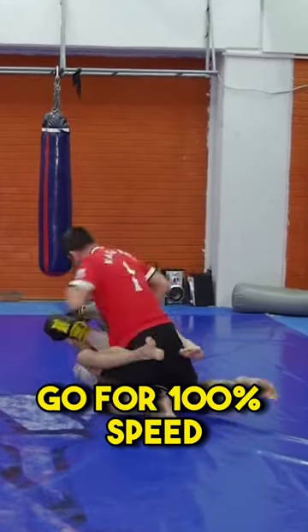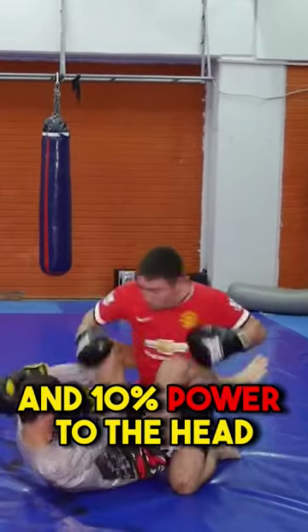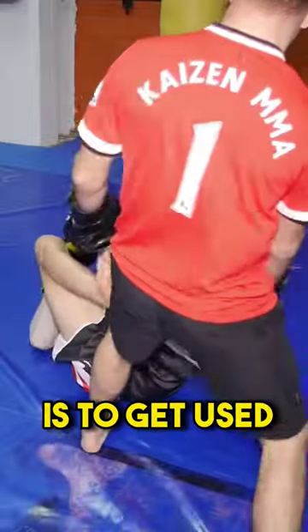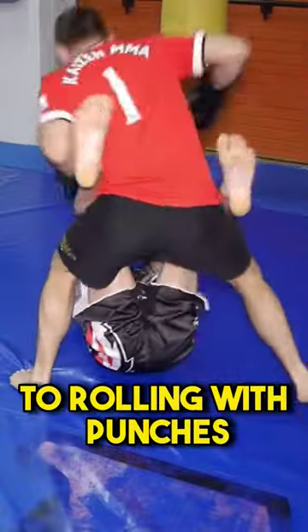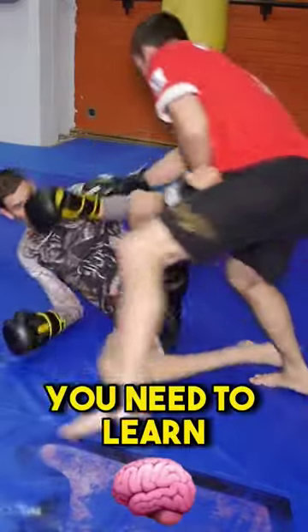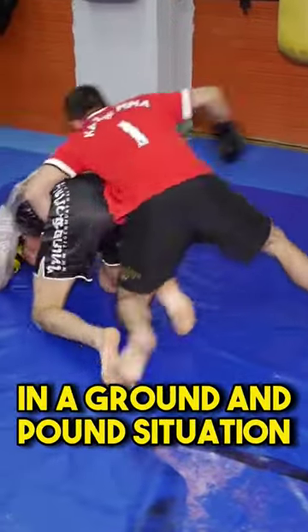Go for 100% speed and 10% power to the head. You can hit the body a bit harder. The point here is to get used to rolling with punches, which is a whole different world than pure grappling. You need to learn how to modify your grappling in a ground and pound situation.